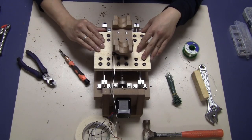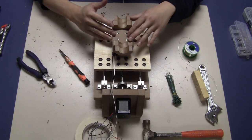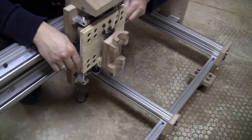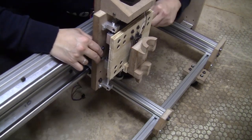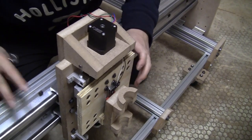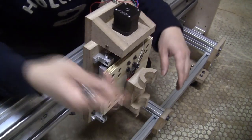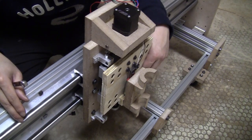Now the Z-axis block is ready to be installed on the machine. Let me show you how it looks on the machine. I have the Z-axis block installed and you can see it moves around really smoothly — it functions exactly as I designed it on the computer.